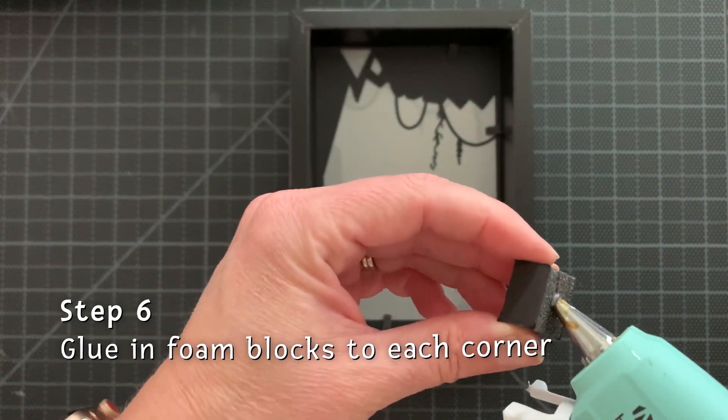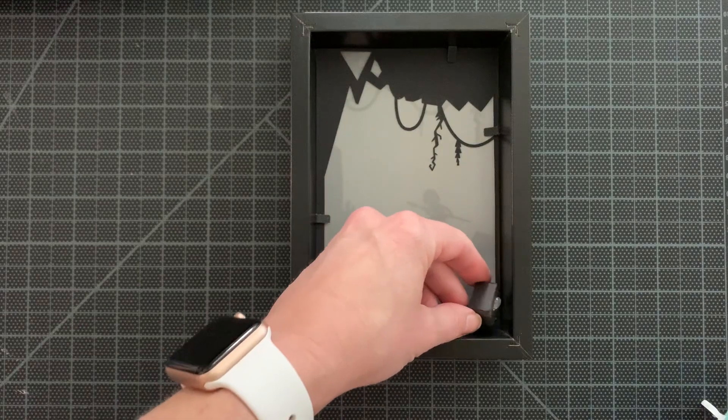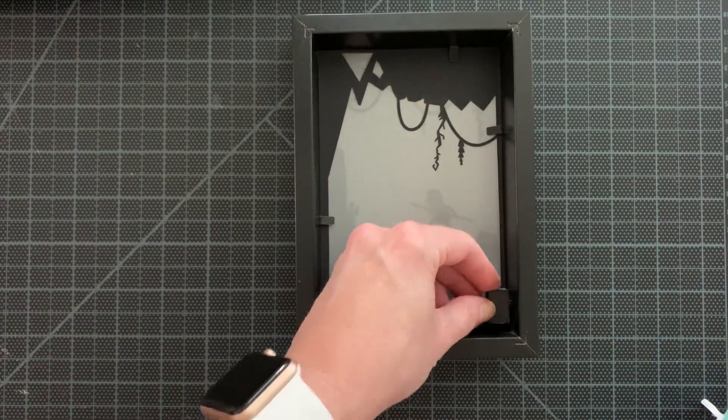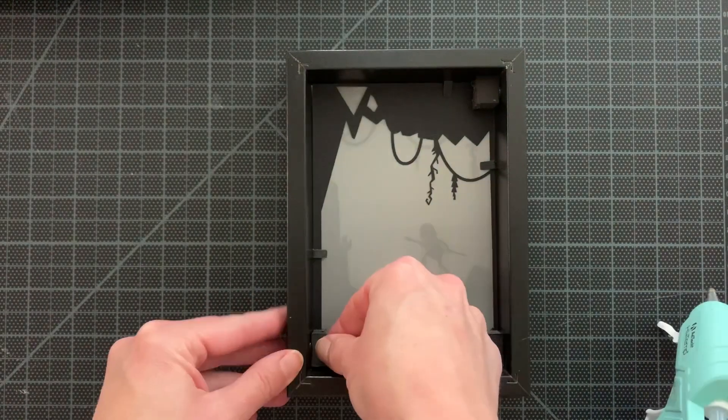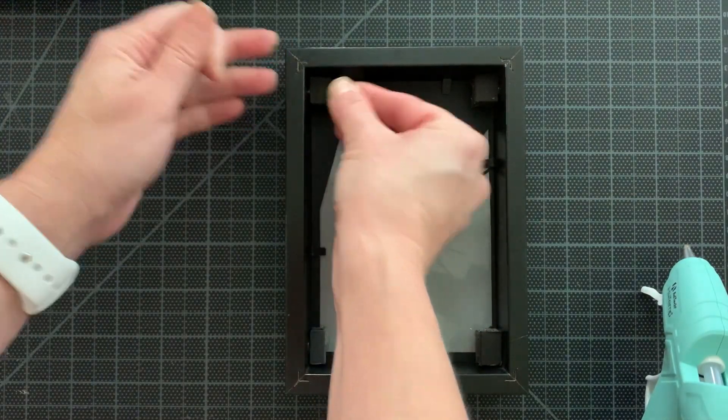Next I took my foam blocks. I cut out 600 of these for all the frames. I used my glue gun and secured them to each of the corners of the frame. This is going to give a little space inside the frame for the mask and head to go into.